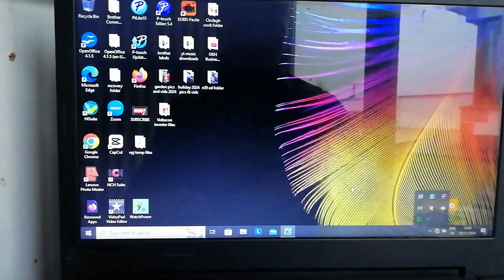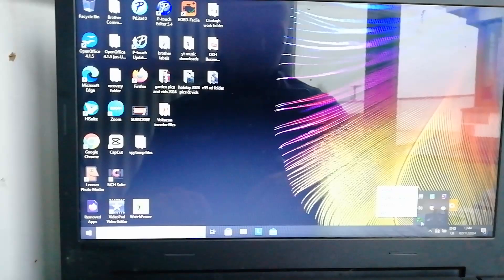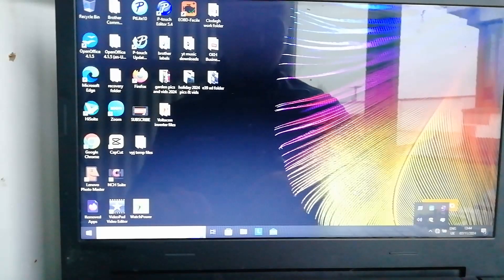Before you go into the reflash tool, you want to make sure that WatchPower has shut down. Go down to your taskbar, right-click on the flashing symbol, click Exit, and then verify that it has shut down so that you're not holding up the COM port with other traffic.